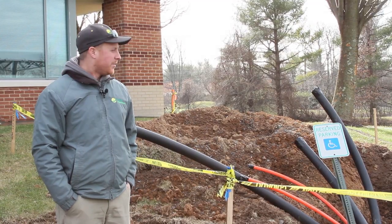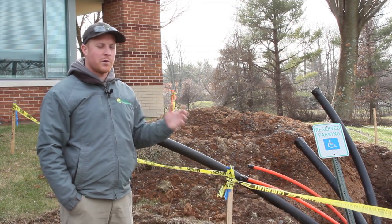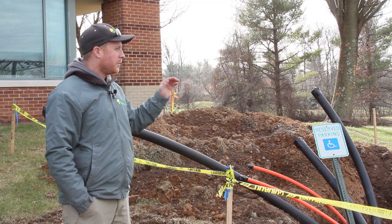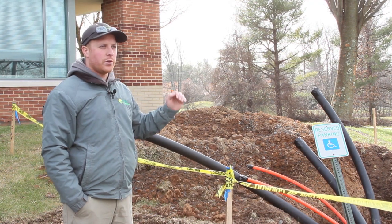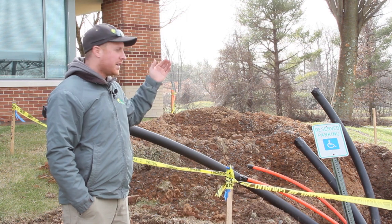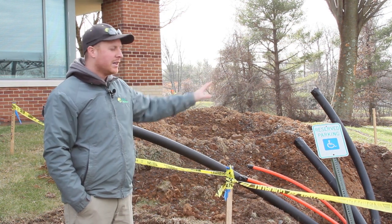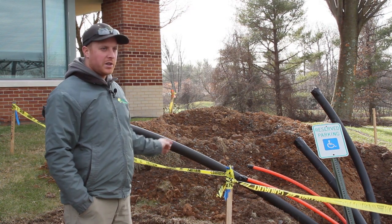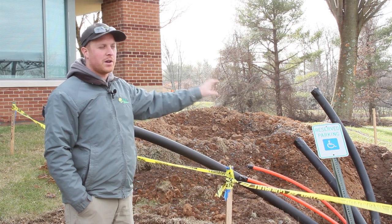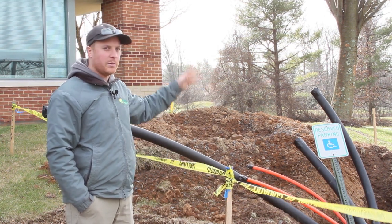This 'bowl of spaghetti' behind me is where all the bore pipes from the different carports come out. We'll set an electrical cabinet on top of this and tie all the solar wiring together here, then tie that into the building's electrical transformer. The utility will come out and set a new solar meter here so the customer will receive credit for solar and receive billing for their usage — this is where it all comes together.